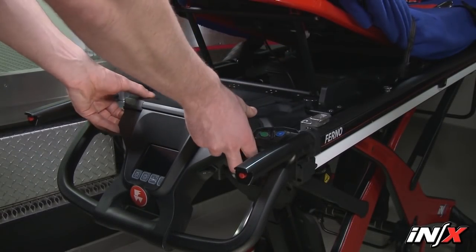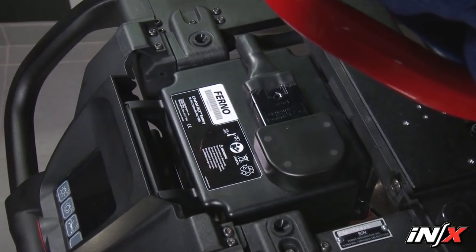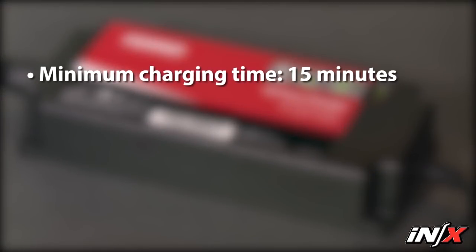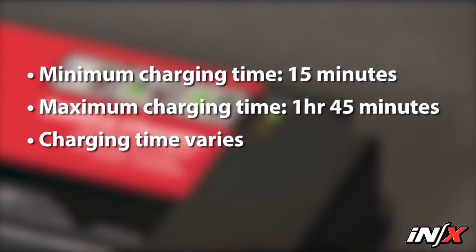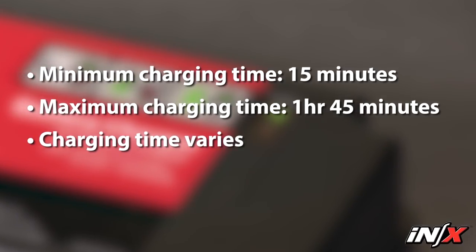The NX is powered by a rechargeable 36-volt DC lithium iron phosphate battery installed under the patient surface behind the display. It has no memory, and you don't have to fully discharge it before recharging. Minimum charging time is 15 minutes after one transport, maintaining the charge using an ICS. Maximum charging time is 1 hour and 45 minutes using the AC battery charger with a depleted battery. Minimum charging time varies based on frequency of recharge, depth of discharge, and battery age. If a battery becomes deeply discharged, extend the charging time. Patient weight and temperature affect the amount of use available from each battery charge.